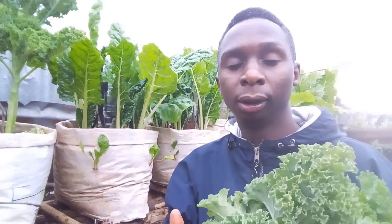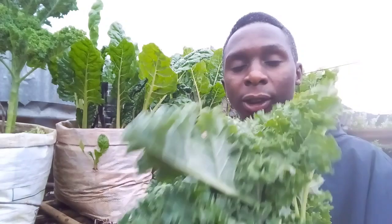So, my good people, the reason I am doing this is to encourage you out there to start such a project within your compound, and you are going to benefit a lot. As you can see, I don't buy any vegetables. These are fresh, organic vegetables. I don't use any chemicals, I don't spray any insecticides or pesticides. I don't use commercial fertilizers — that is, inorganic fertilizers. I just use organic manure.